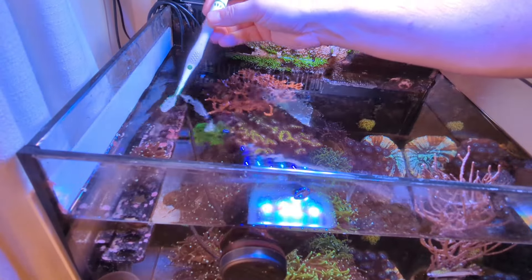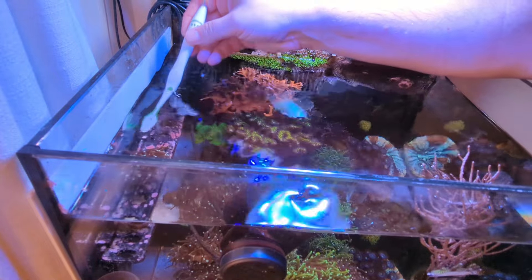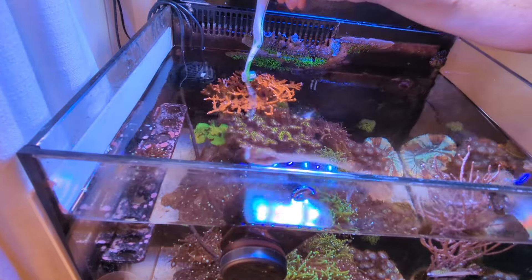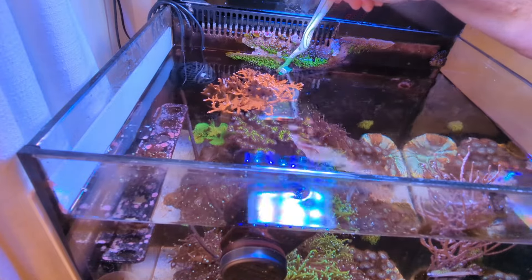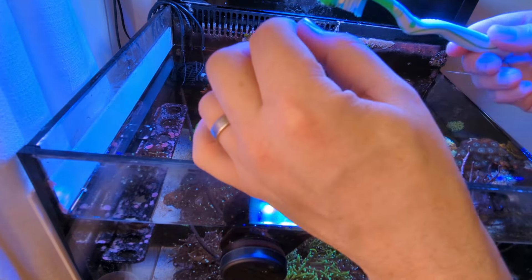Algae is a building block of any reef - you've got to have algae and the fish like it as well, it's a major food source. It's just about maintaining the levels. If you do your weekly water change and weekly maintenance like this you can just keep that algae under control. I'm going to move the frag rack and have a little clean behind there. Our little frag rack has a bit of algae on it, I'll just give that a brush off. There are little bits of algae on this SPS here too - I tend to just pick it off and put it in the bucket.